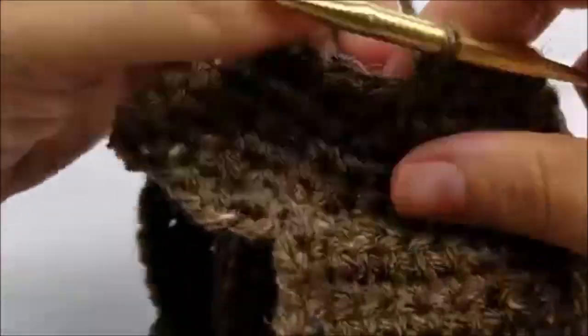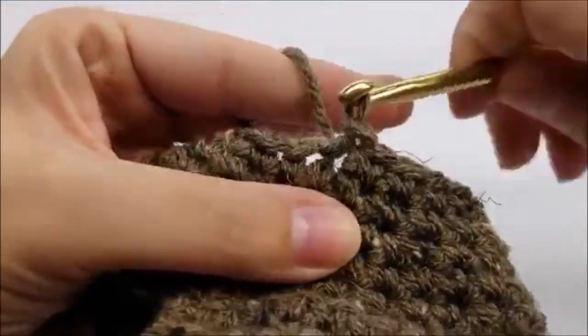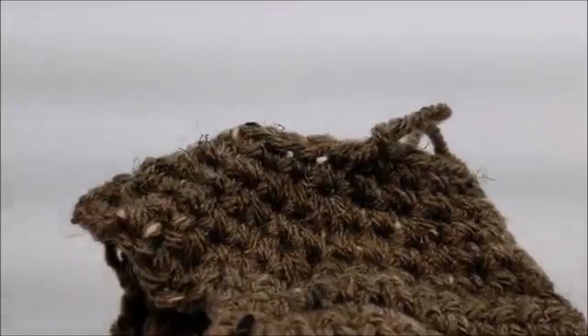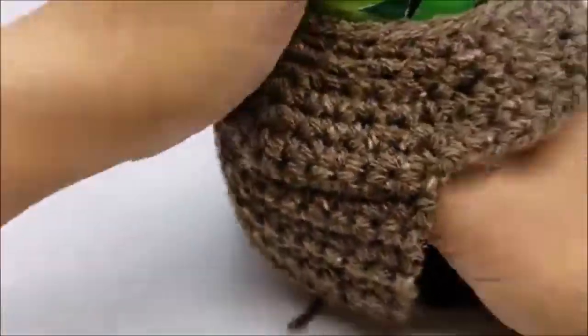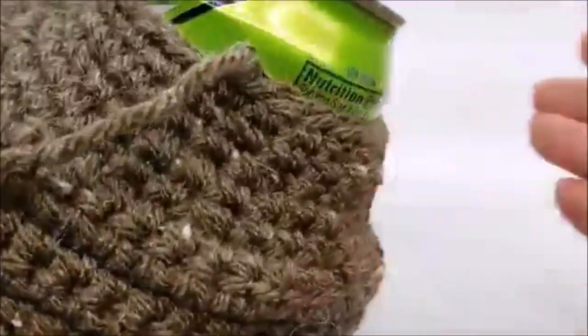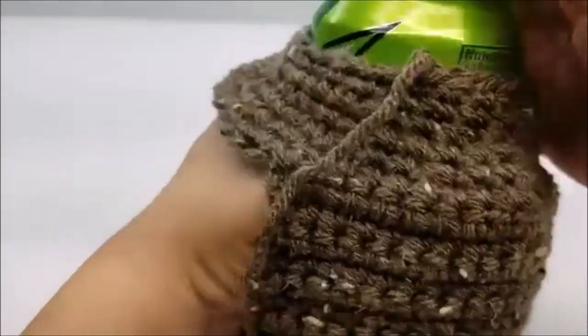Once you make it all the way around and have it all joined together at the top, slip stitch into your first single crochet, tie that off, and hide that tail. Now grab a can and try it out — it's going to be kind of tight at first getting your first can through there, but after that it should stretch out enough. Once you get it going, that's what it's kind of starting to look like. Now we're going to make the mitt part to go around, so take the can out and get started on that mitt part.